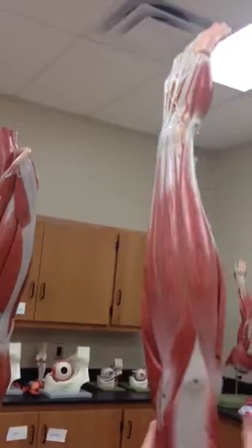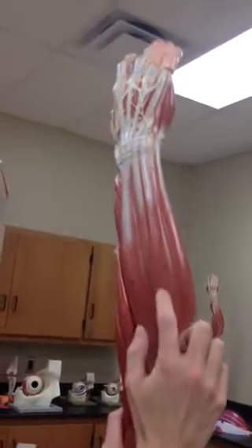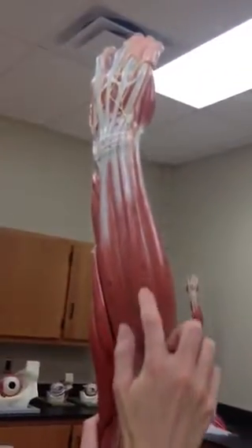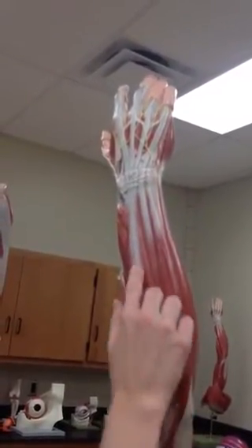Then we'll go back here to our extensors. We have four of those as well. We'll start with extensor carpi ulnaris, extensor 16. Extensor carpi inserts on the ulna side — ulnaris. And we can do 17, extensor digitorum. It extends into the digits.